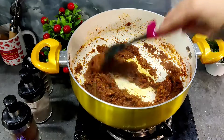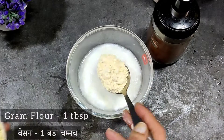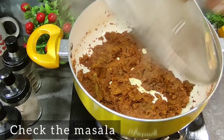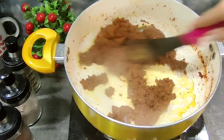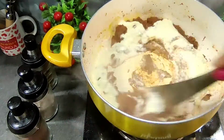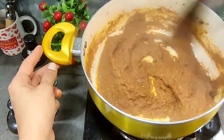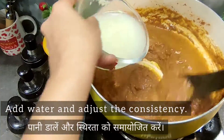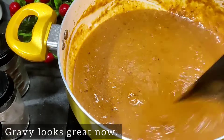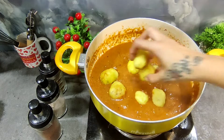We put some water in the gravy and cook it well. When the gravy is ready, we will add fried potatoes which will be very tasty. After adding the curd, we continue to cook because we don't want lumps. We have added a little water to get a good consistency of the gravy. Add water as needed, but keeping it a little thick will taste good with the masala.